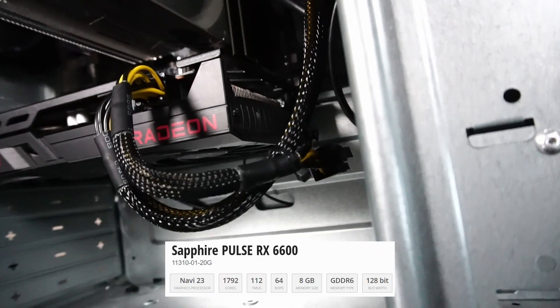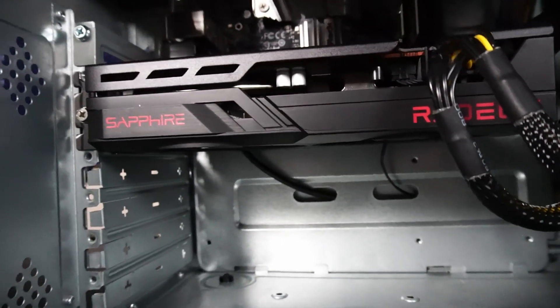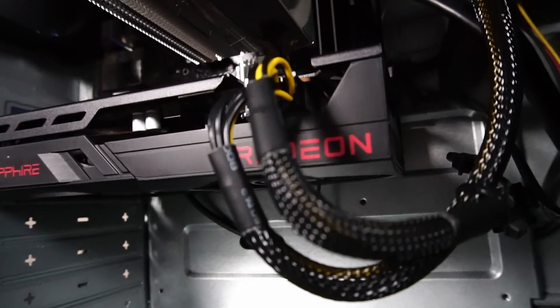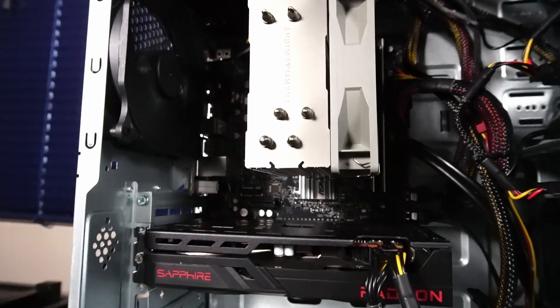This is a Sapphire Radeon RX 6600 graphics card with 8GB of GDDR6 memory — a compact but very capable GPU. And this is packed onto an ASRock H410M-HDV motherboard.